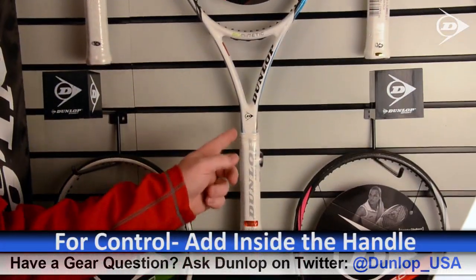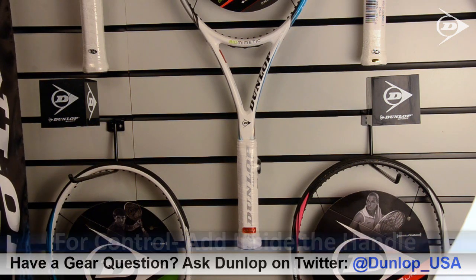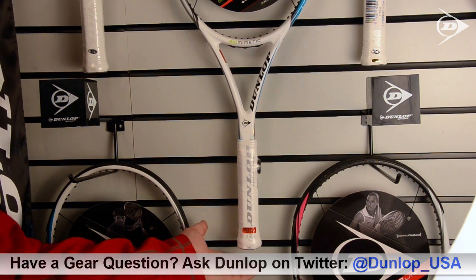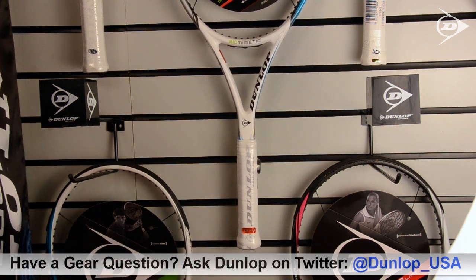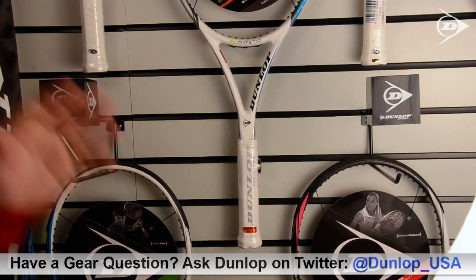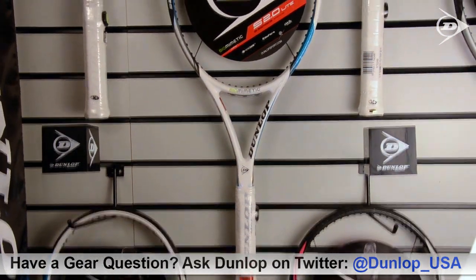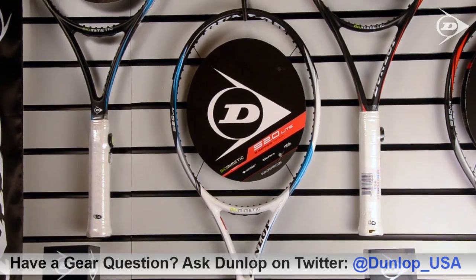If you're looking to add control to your racket, a lot of players like to add weight into the handle. That's going to raise the overall weight of your frame, but not raise the swing weight, since the new weight added is so close to the energy source — your hand and arm. It adds beef to your frame but not overall feel weight, and that allows the frame head to feel lighter and more whippy so you can control and maneuver it better, especially for doubles players with close contact.